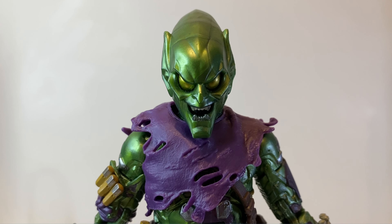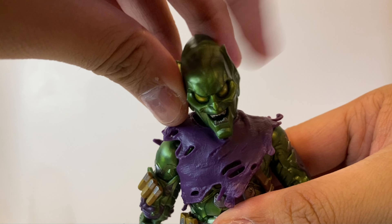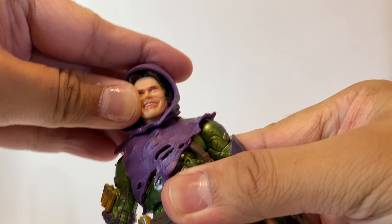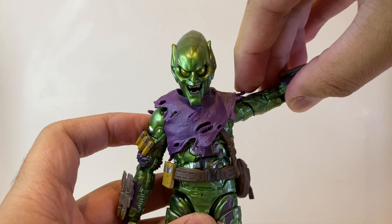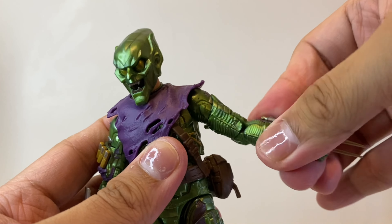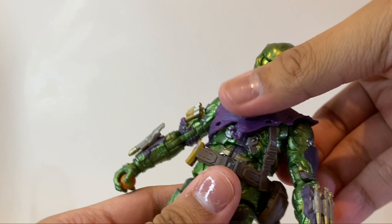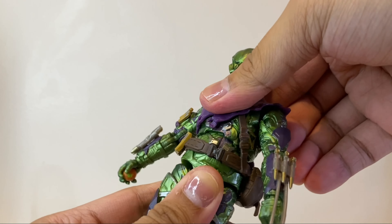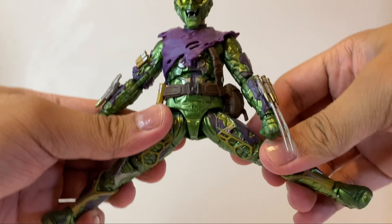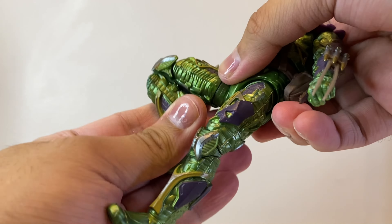Now let's go over the articulation. Green Goblin can look up and down, his head rotates, and we get nice neck pivot. The unmasked head sculpt does the same, but the hood piece will hinder neck articulation. His arms move upward past 90 degrees and bend down all the way. His shoulders rotate 360, we get a bicep swivel, pinless double-jointed elbows, wrists that rotate and move up and down, and a diaphragm pivot allowing sideways, forward, backward, and rotational movement. His legs kick forward very far, hips move outward very far, upper thigh cut, pinless double-jointed knees, and ankles that move up, down, and pivot.